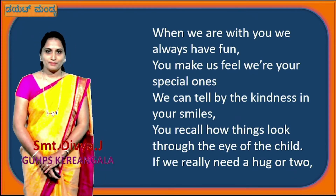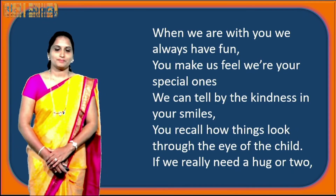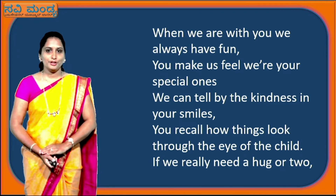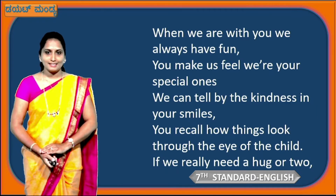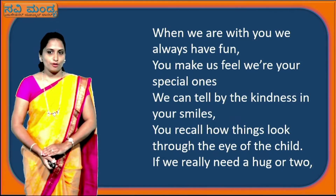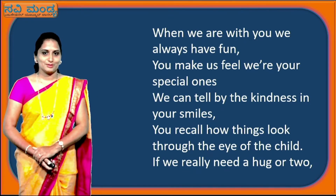We will recite this poem. If you can, you can join with me for the first attempt, or we can join in the second attempt also. Ready, children? 'When we are with you, we always have fun. You make us feel we are your special ones. We can tell by the kindness in your smiles. You recall how things look through the eyes of the child. If we really need a hug or two.' I think you have caught the tune and rhythm.